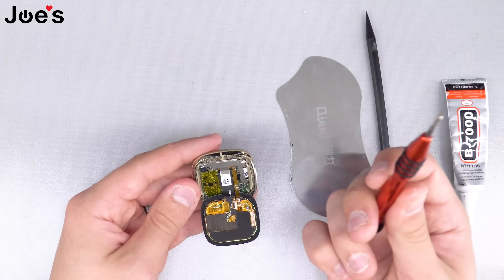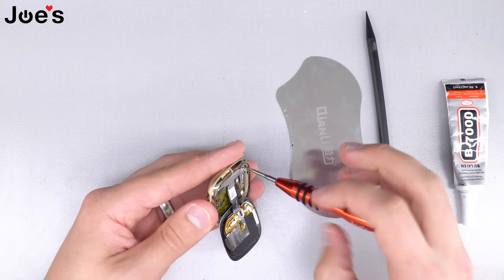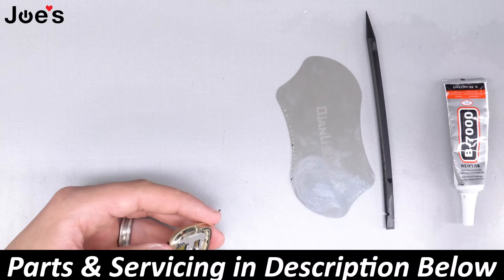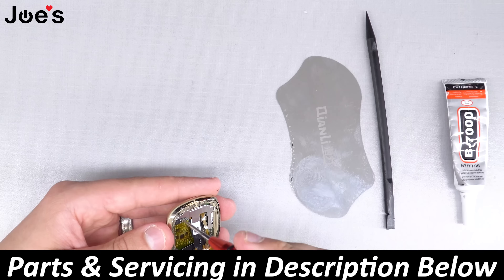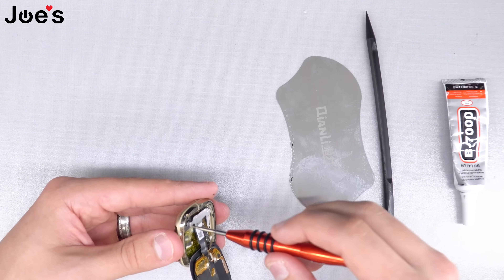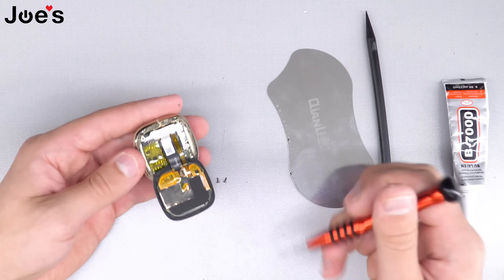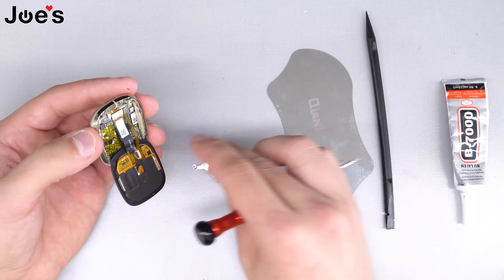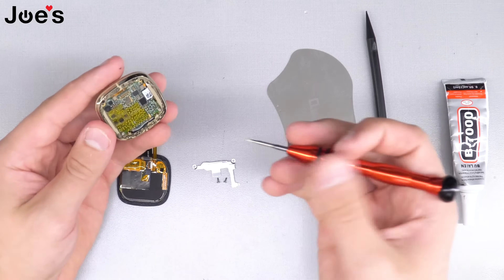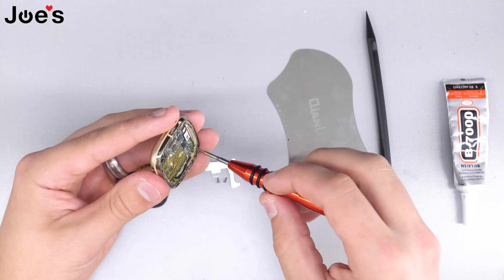Let's continue. Get our T2 screwdriver and we're going to unscrew the two screws on top to remove the screen so it's a lot easier to work on. Make sure the screwdriver is magnetized — I have a magnetizer here — just make sure the screw sticks to it so you don't lose it. Remove the shield, and then remove all the screws; there are going to be two more screws.